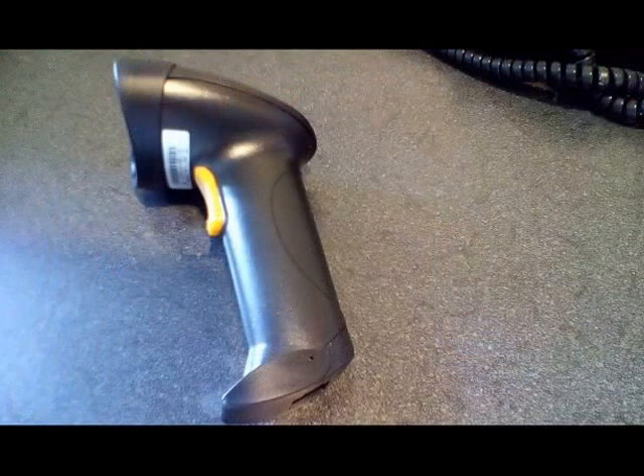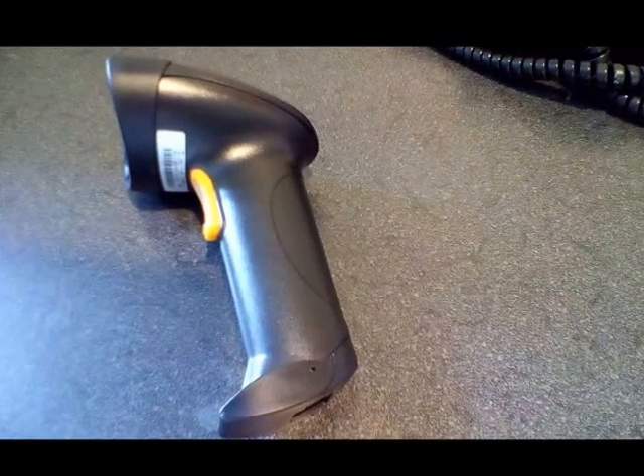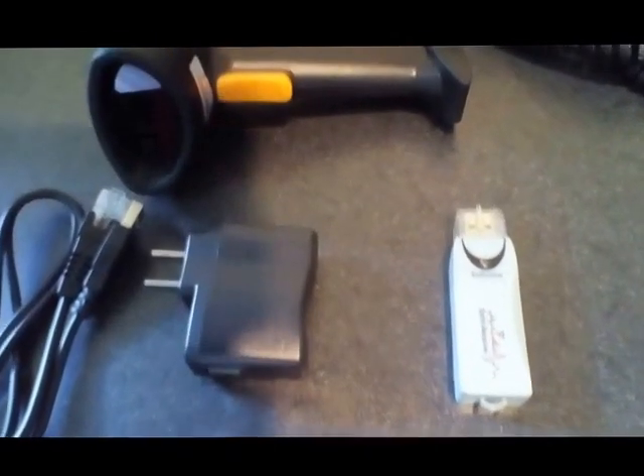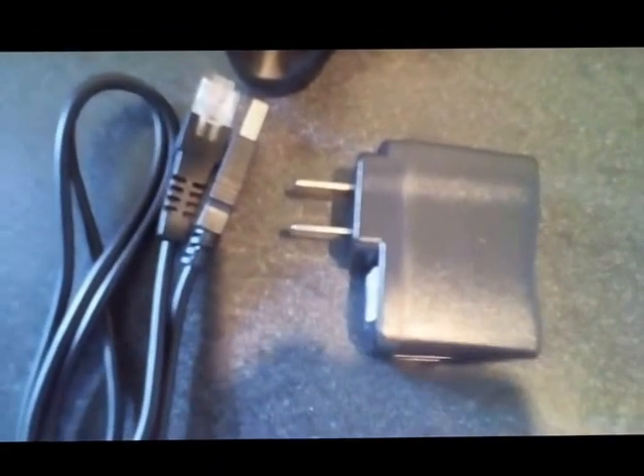And here's the scanner. Very simple to use. It has a very rapid response time and recognition of barcodes. As you can see here, it has the cable for recharging the long life battery, the power cord, and of course the dongle for it to sync up to your computer.